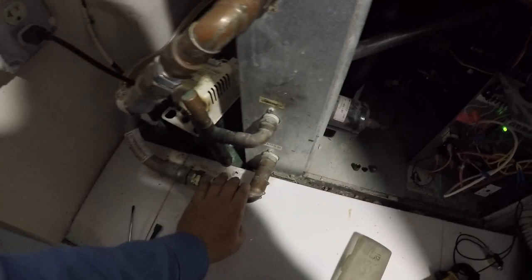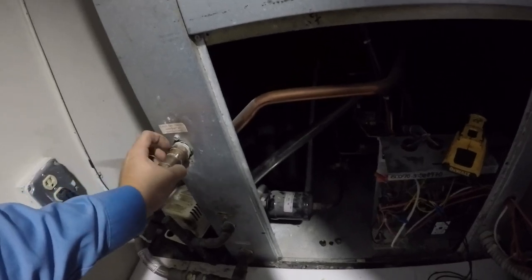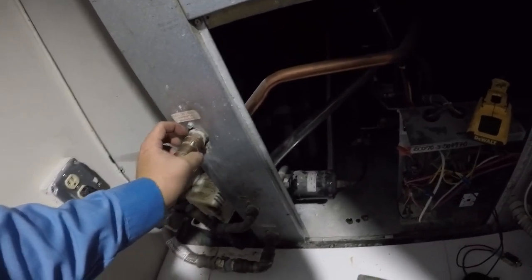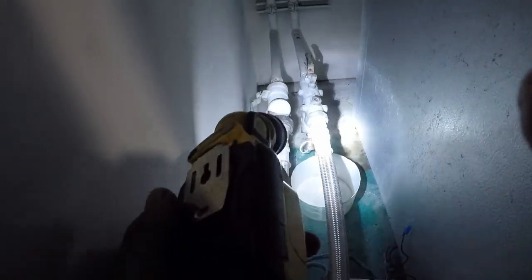However, while I was out cleaning out the drain line, I noticed this incoming water is nice and cool, but the leaving water is really hot. So that means there's a restriction in the water flow in the condenser water.